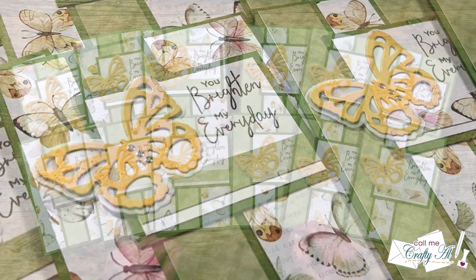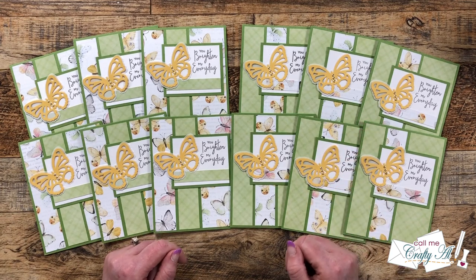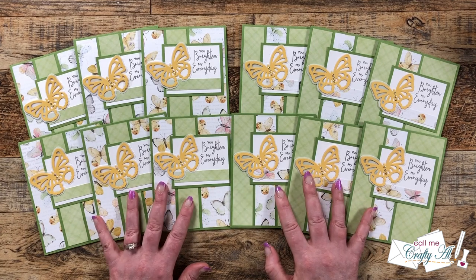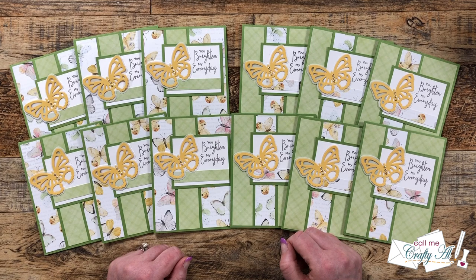If you did, as always a thumbs up is appreciated. Don't forget to go check out all of the collaboration team cards by using the hashtag in the title and the links in the description box. And if you want to find out how to download the free printable, check out yesterday's debut video which is linked in the description box below and will be popped up here in a minute as an end screen. Until my next video, I hope you're all having a crafty day. Bye bye.